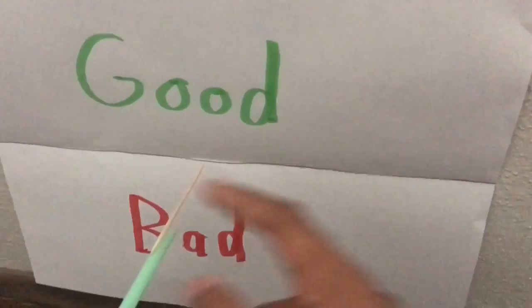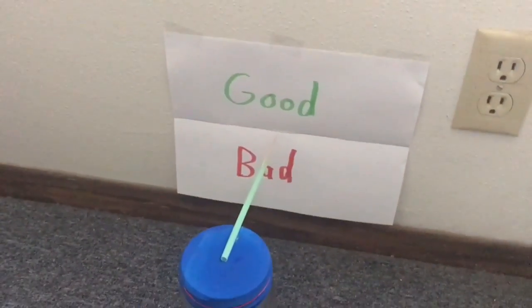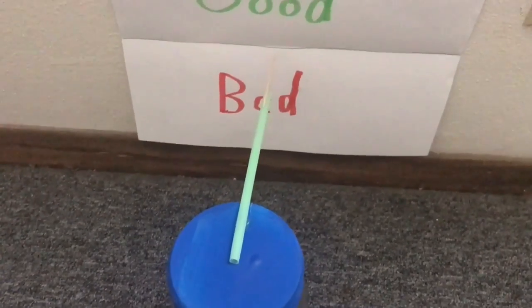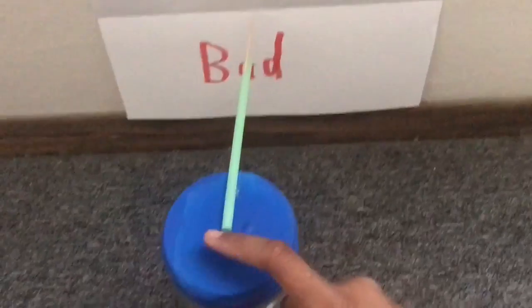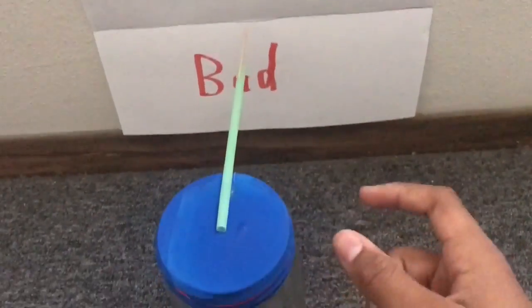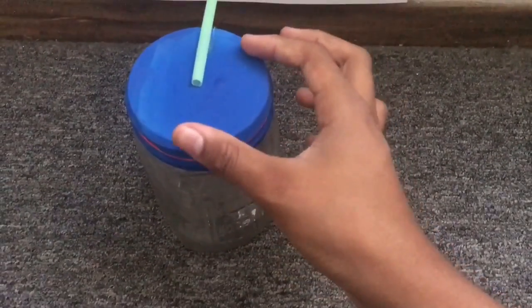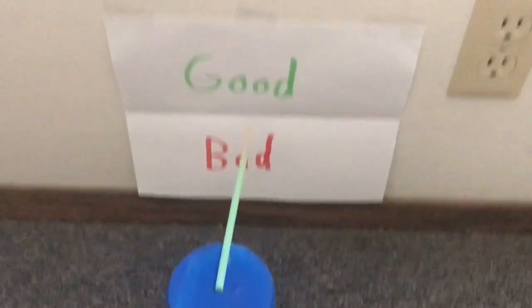As you can see, I taped my paper to the wall with the crease adjacent to the toothpick. The toothpick is touching the line right now, and over a period of time it will move up and down. From a meteorology standpoint, when there is high pressure, the air pushes down on the balloon, moving the toothpick up, signaling good weather. When there is low pressure, the air inside the jar pushes up against the balloon, pushing the toothpick down, which signals bad weather.